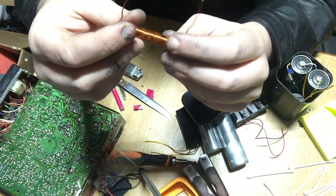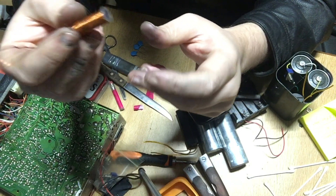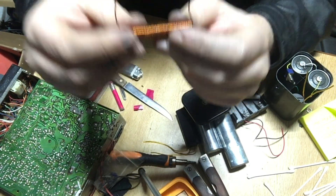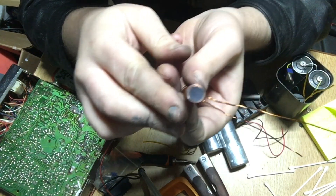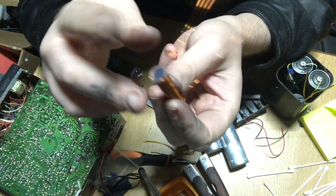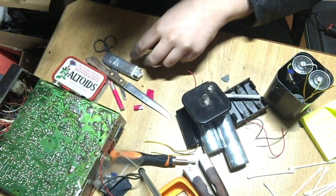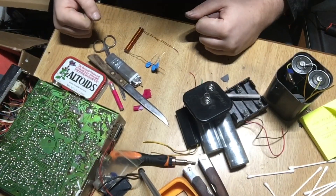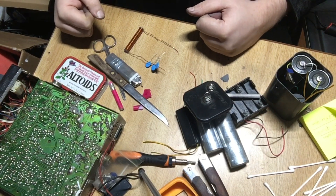It looks like this thing's going to be resonant at about 1.5 megahertz. We'll see if that even matters — I think it's going to be a lot of noise across a lot of different frequencies. I put the coil on a glue stick, heat up the sides of it, mash it down with a knife, and it keeps it on there quite nicely. I have my caps here. Let's go ahead and put this thing together and see if it works — I'm getting cold and tired.